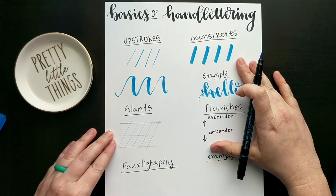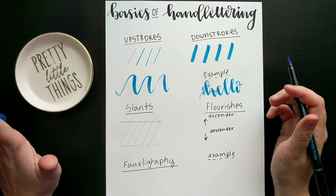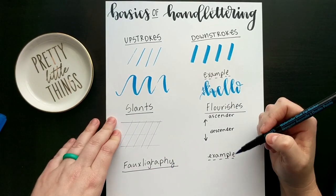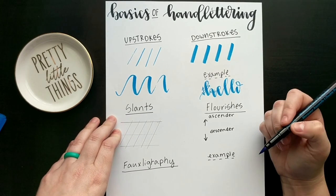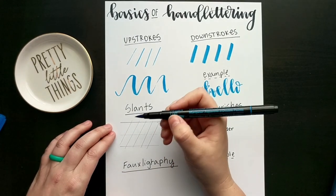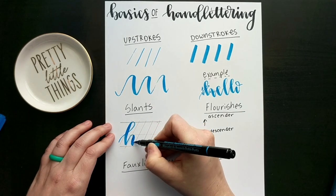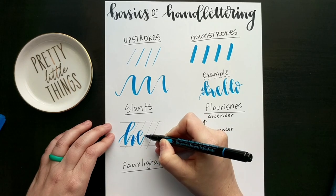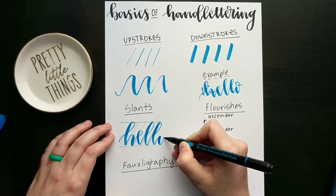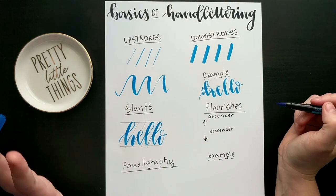The other thing to pay attention to is your slants. This is a hundred percent a stylistic preference. Slants, flourishes, and foligraphy are stylistic preferences, and as you hand letter you will develop these — that will become your signature style. Most artists have at least one or so signature style. If you pay attention to and stay consistent with your slants, it creates a word that looks a little more professional. Some people who love bubble lettering will go different directions, and that's perfectly fine.